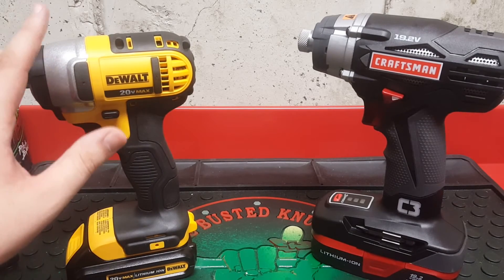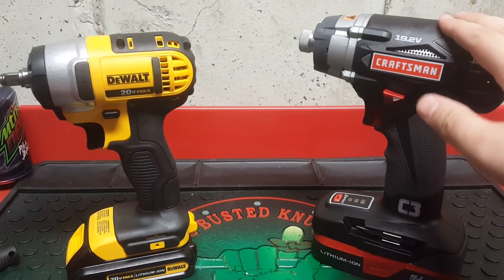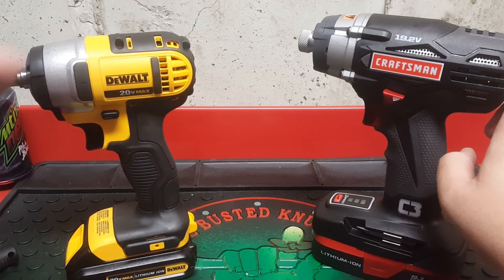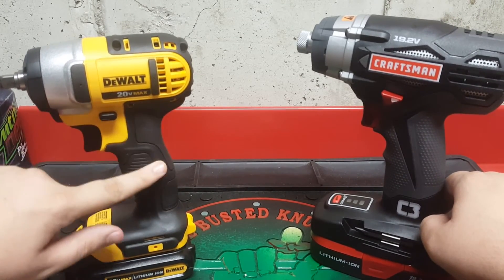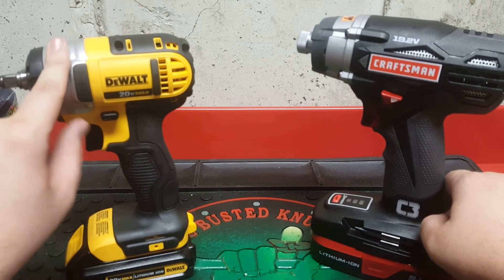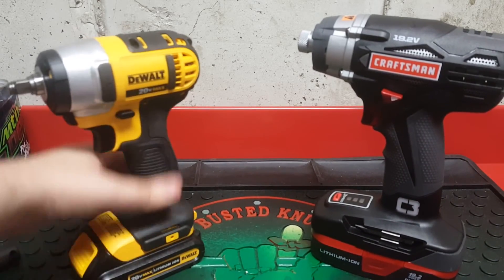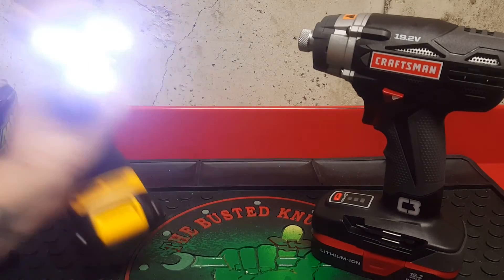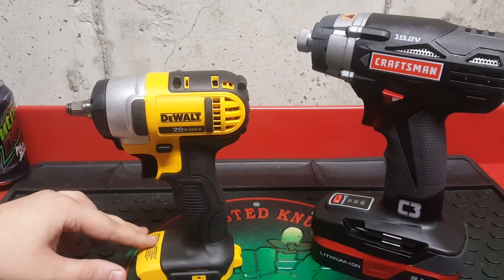The max torque is 1,560 inch-pounds, which equals 130 foot-pounds. So according to the specs, the Craftsman has 3.75 foot-pounds more than the DeWalt. The black on here is a rubberized material and the yellow is plastic. The drive area I think is aluminum. This one also has 3 LEDs. The price for this bare tool — no battery, no charger, just the tool — on Amazon is $129.